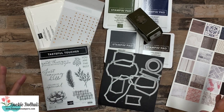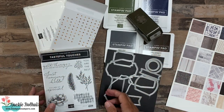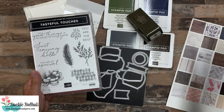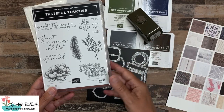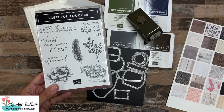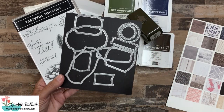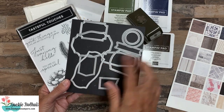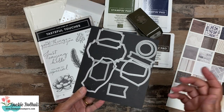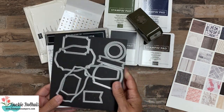I tried to get just an assortment of products, so if you had all of this stuff, you can make a bunch of these gifts up. The star of our show is the Tasteful Textures, or Tasteful Touches, stamp set. I love the images, the words, everything about it. You can bundle it with the coordinating dies and save 10%. These dies work really well with a lot of the images, and they're also becoming one of my go-to sets of dies for other greetings — they're all different label shapes.